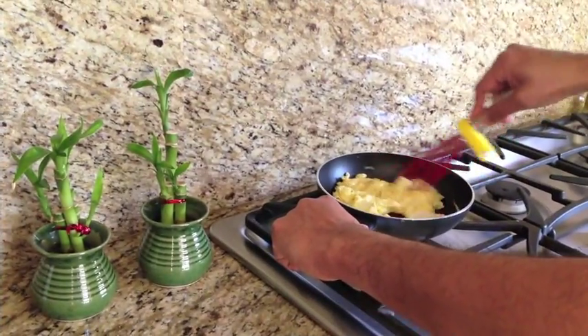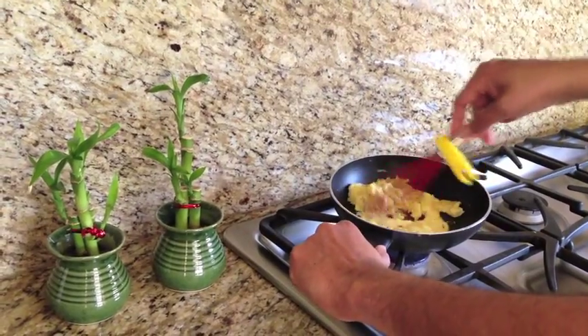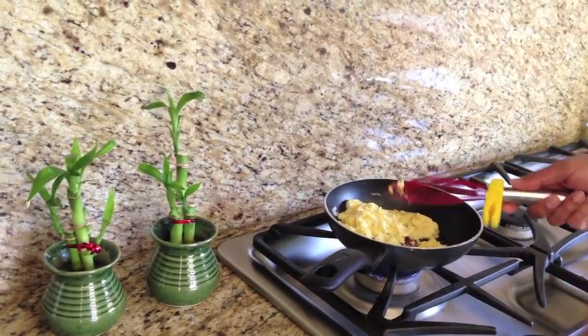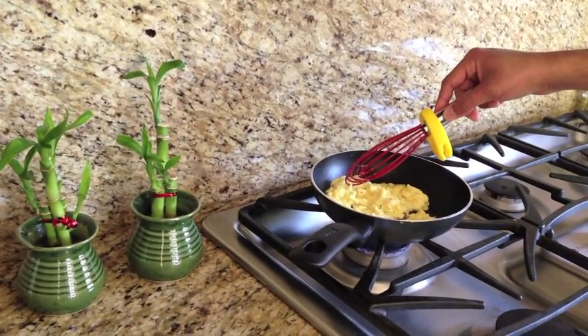The eggs are almost done — actually, they are pretty much done. And during the entire process, I never had to put the whisk on the spoon rest or anywhere else. And you can see the stove is pretty much clean. The countertop — no drops at all.